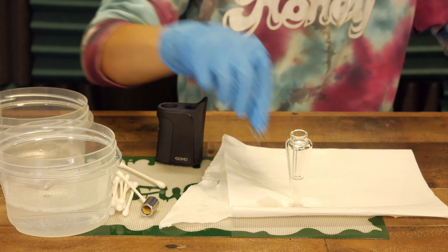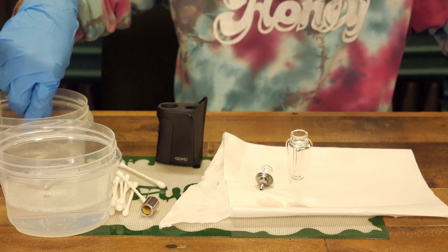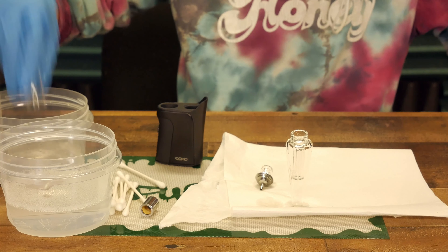Let everything air dry, then reassemble and test the device. If it's still not working, replace your atomizer and test the unit again. If that fixes everything up, the first coil is likely faulty and can be properly disposed of.